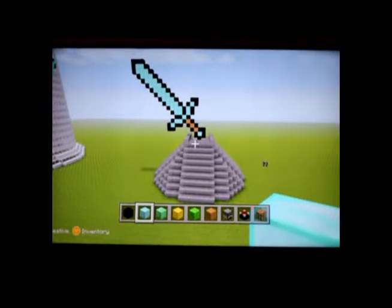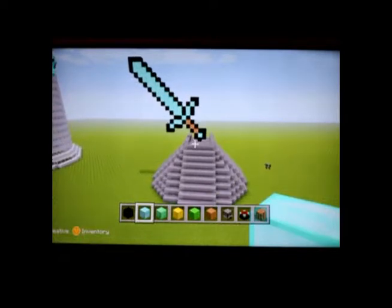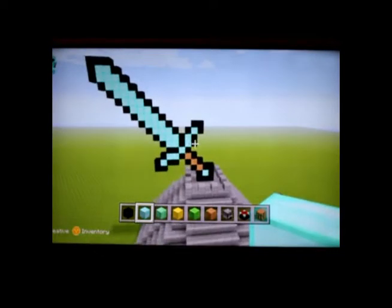Hello everybody! It's your boy Zombie Prodigy here coming at you with a Minecraft tutorial. Today we're going to be building a life-size statue of a diamond sword.